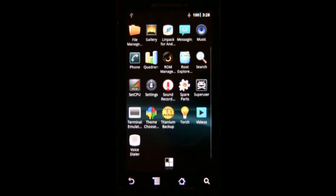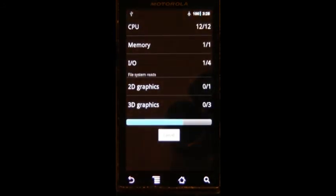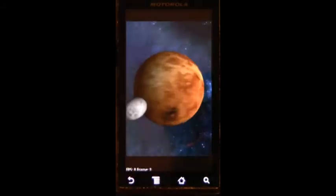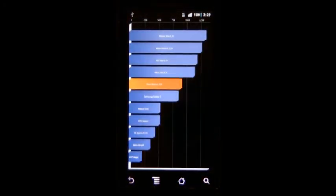I just did something weird to ADW Launcher — I don't use it normally. Now I'm going to try and find out what I did. Let's run the full benchmark. 9.10 — that was ridiculously close. Pat on the back to myself.